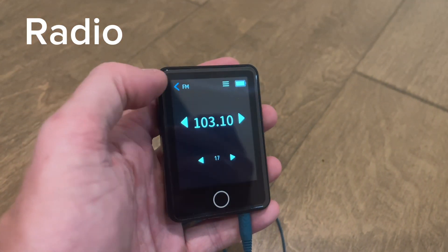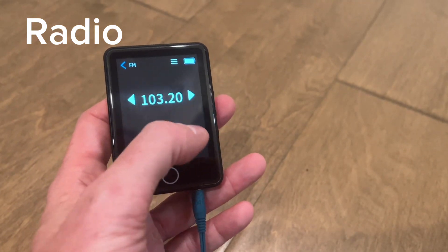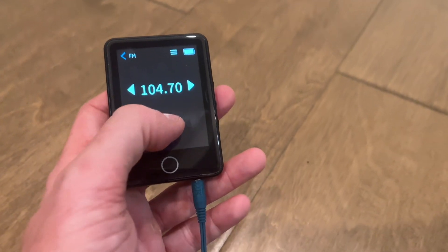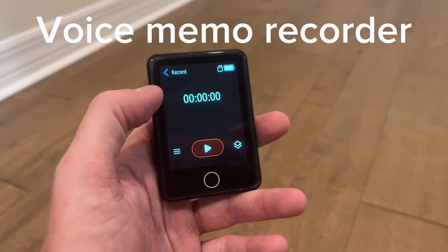You can listen to the radio, and you can switch the station very easily to find what you like. I'm just so impressed with all the different features that this device has. It also has a voice memo recorder.